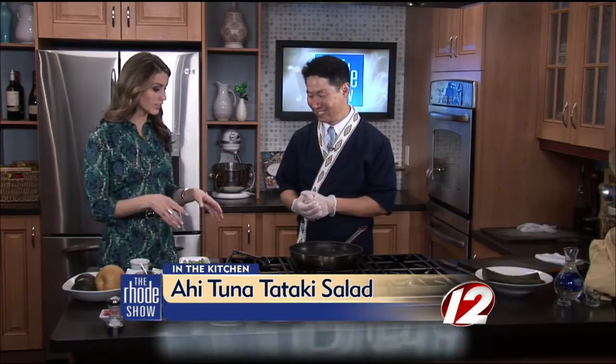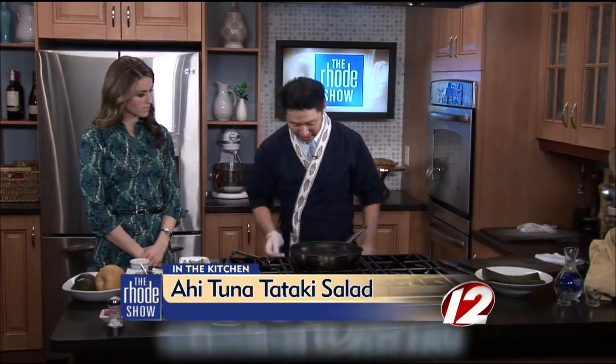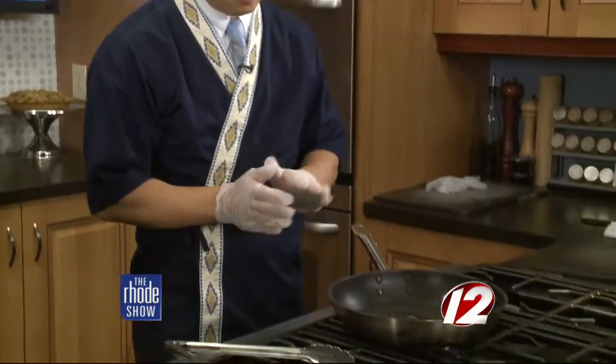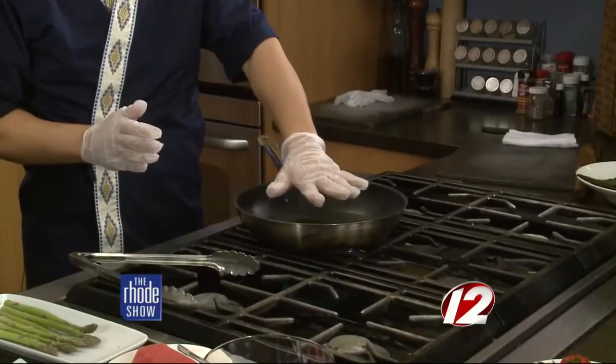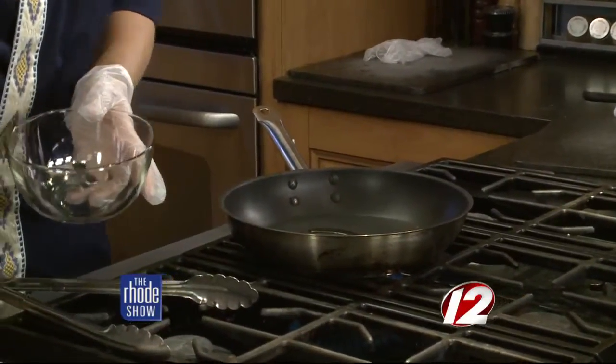Ichiban Restaurant joins us. Chef Jim is here and we are making a great ahi tuna tataki salad. My mouth is already watering. Let's get started and jump right in. We're going to sear the tuna first? Yeah. We're going to make a sear tuna. So put the fire on. Make sure it's a little bit hot. So it's got to be quick, like 10 seconds. Just almost like a flash sear. So you have to get it hot, and during that time we can make some miso vinegar dressing.